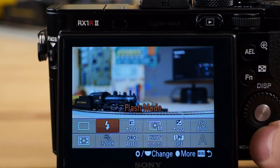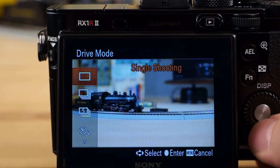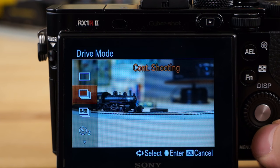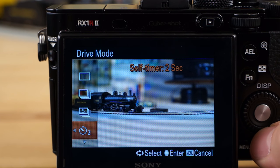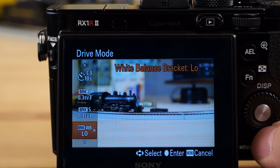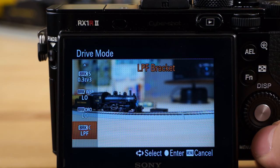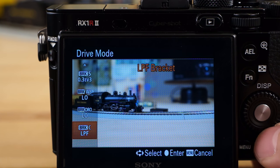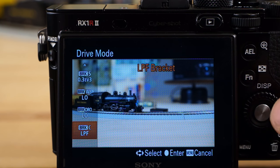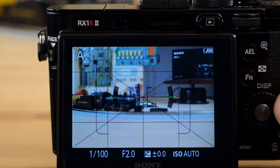We've got flash and white balance right here — you can change that. Drive mode: this is if you want to take multiple shots in a row or just shoot one at a time. Self-timer, of course, with a lot of options. You can do bracketing, Dynamic Range Optimizer — turn that on and bracket it. You can bracket with the low-pass filter on and off so you can compare images. I really hadn't had a problem with it though.